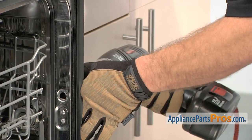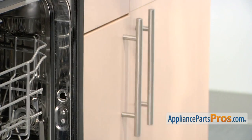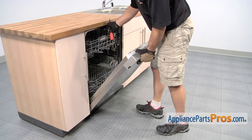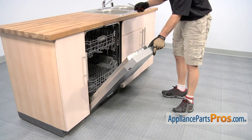Now we can do the one on the other side. Now that we have the holes enlarged, we can push the dishwasher back into the cabinet, line up the holes we just drilled with the holes in the cabinets, and then we can put the screws in to mount it in place.